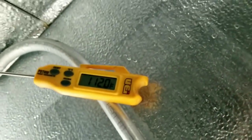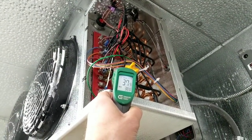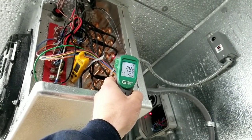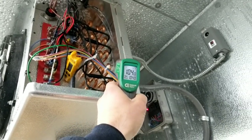Behind the evaporator it's 112 degrees. The water droplets on the ceiling are starting to thaw finally. Surface temperature next to the termination switch is still 38 degrees, so that's not going to close yet and kick us out of defrost. Tubing on our evaporator coil is 85 to 95 degrees.